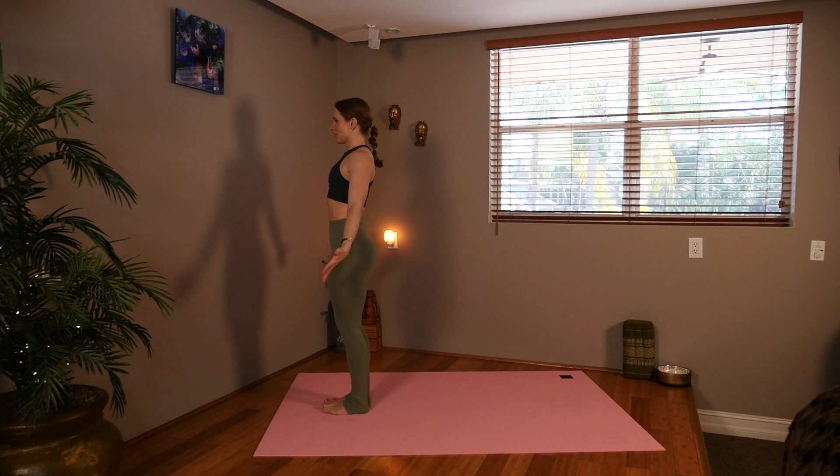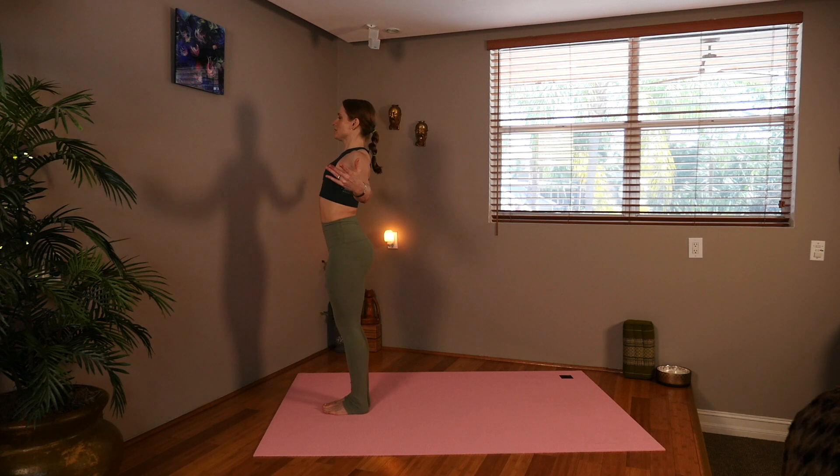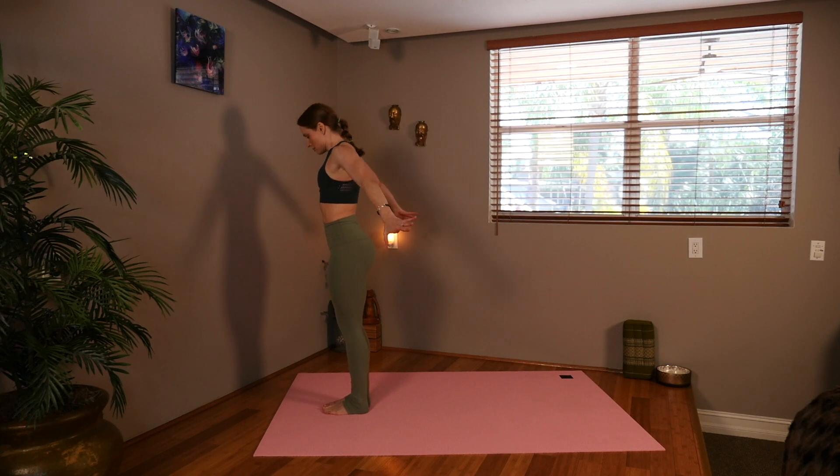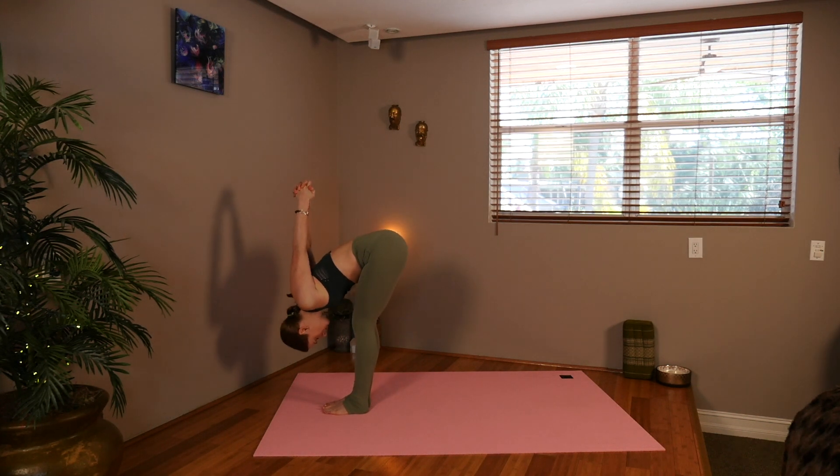Steady your breath. You're going to open the arms. Clasp them behind your back. Lift your chest. Inhale, and exhale. Forward fold. Hold.